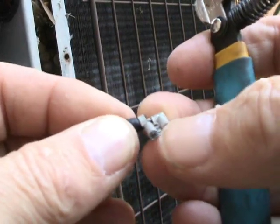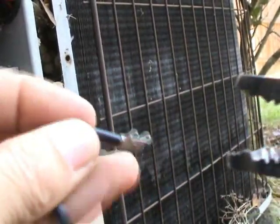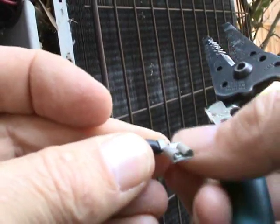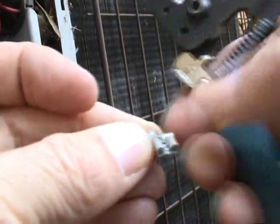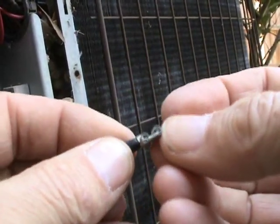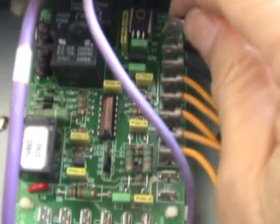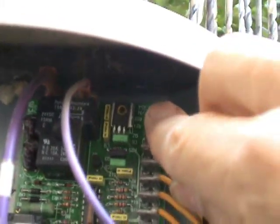I want to take a little moment here to explain something about these wire connectors, especially this type right here. What is always a good idea to do after you remove one of these connectors off a board and you're going to be using it on another board — you might want to take something and just crimp this down just a little bit. Otherwise this connector is going to be really loose on the terminal. This should give me a nice connection now since I did crimp it. It should not fight you too much, but you want it to not be too easy to push in, because if it goes in too easy it's going to come out too easy, and you don't want that either.